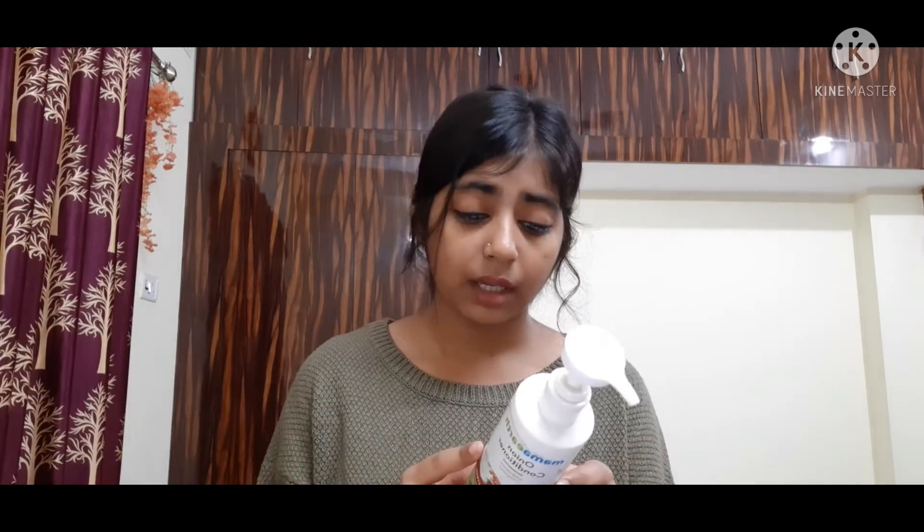For Rs. 349, this conditioner is a thumbs down from my side. I am really upset and disappointed to say that Mamaearth's Onion range — both the shampoo and the conditioner — did not work for me at all. It was a complete wastage of money.